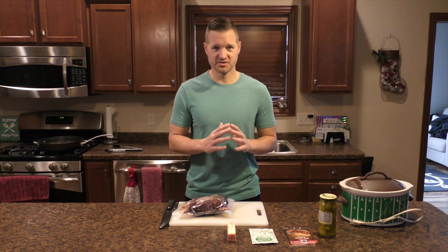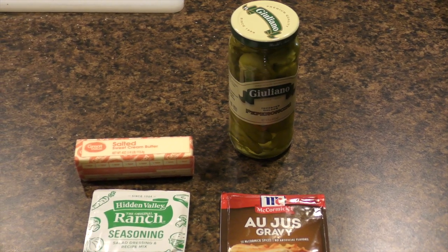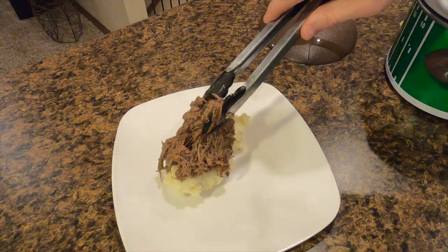This recipe is crazy simple. It's 4 ingredients plus the salt and pepper that you use to season the meat before you sear it. Pile it all into a crock pot, come back home, throw it over some mashed potatoes or noodles, and get after it.